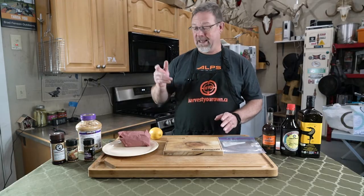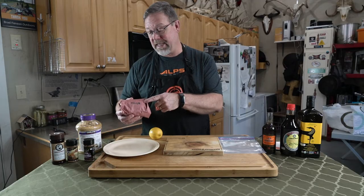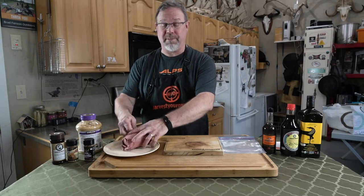Welcome to Cooking with Brad Fenson. Today we're going to make a special treat — ribeye of the sky. It's sandhill crane. A lot of people refer to them as ribeye because it tastes very similar to beef.